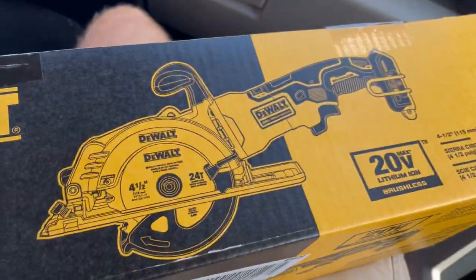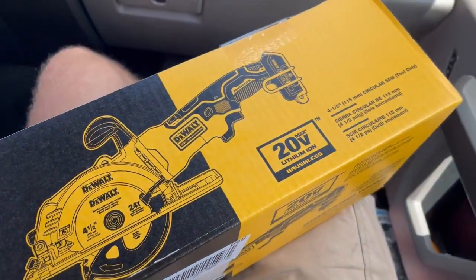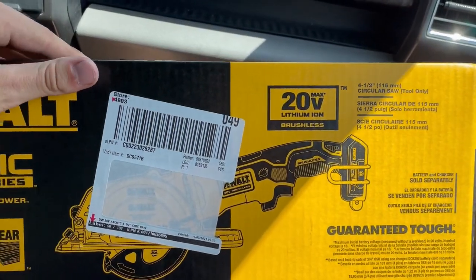DeWalt Atomic Series 4.5 inch circular saw. Hopefully she cuts that aluminum sheet like butter.